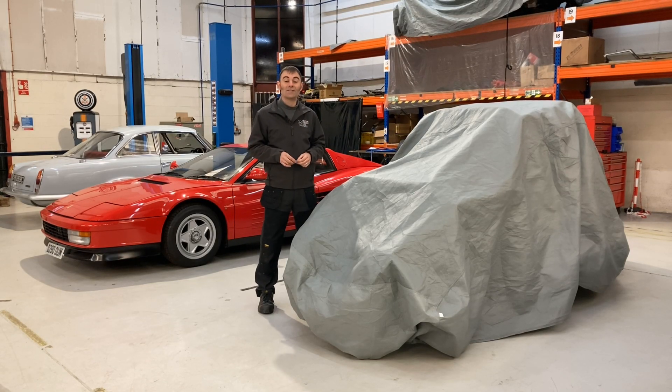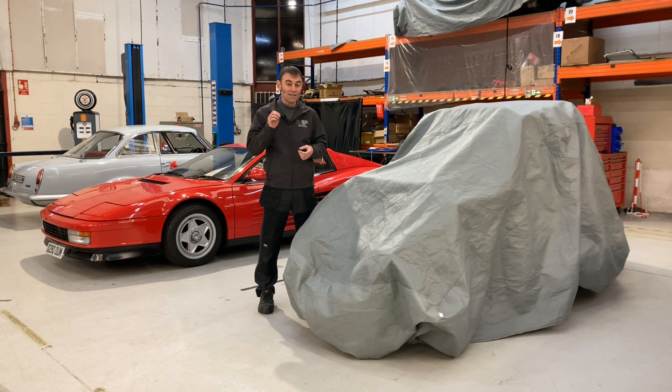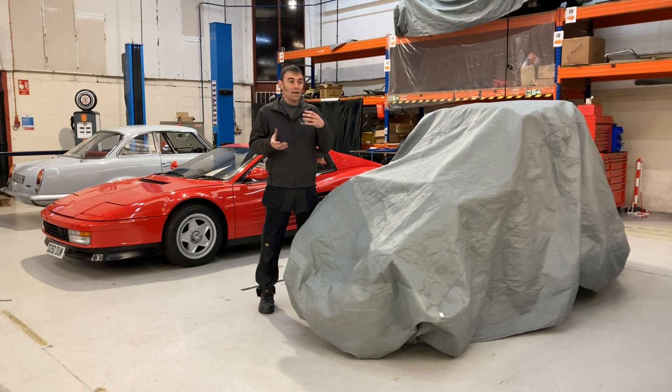Hi everybody, it's Richard again from Electric Classic Cars. Thanks everybody for watching our previous videos, our tech talks, and all the great comments below — those have helped us refine our content, specifically the Q&A session we've got coming up. We're going to answer lots of questions about electric classic cars and electric cars in general. If you've got any questions, put them in the comments below.